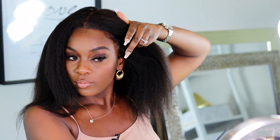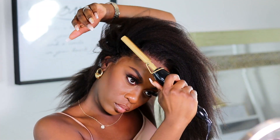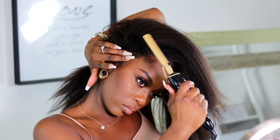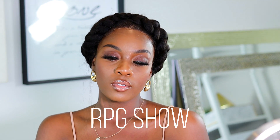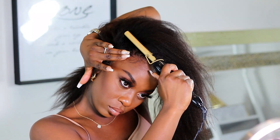Hey guys, thank you so much for tuning into my channel. My name is Roxy, and if you're new, welcome. I'm going to be showing you guys how I work this kinky 14-inch lace front wig sent to me from RPG Show. When I tell you guys this unit is so versatile and so natural — it's such an understatement. I'm just going to jump into this video and let you guys know all about this unit.